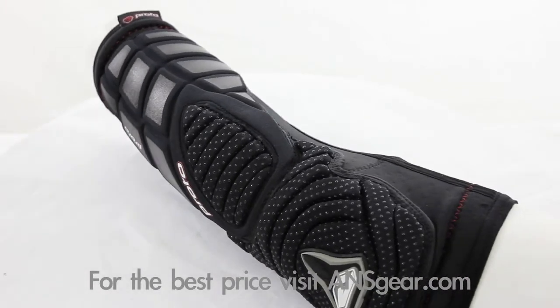Pick up the 2010 Proto Defender Elbow Pads at ansgear.com.